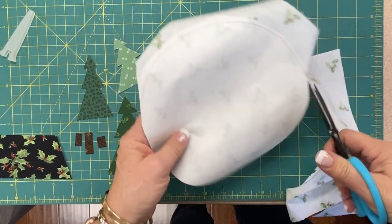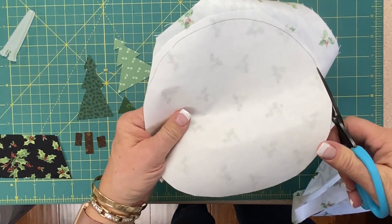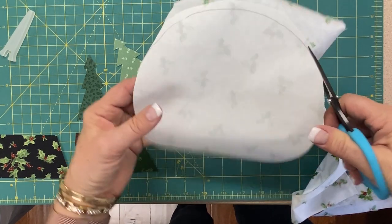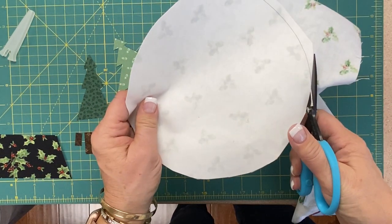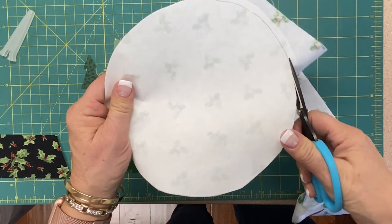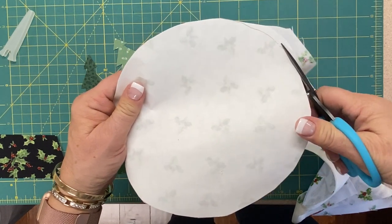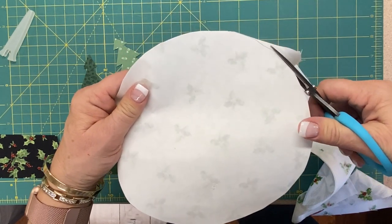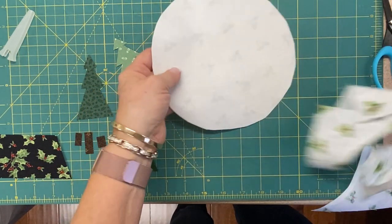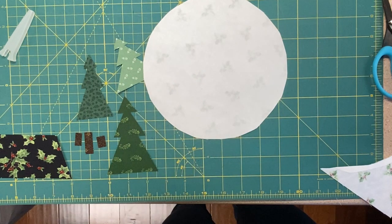Serrated scissors have teeth on one side — the top blade has teeth on it, the bottom blade does not. That is so that you can get them sharpened; they sharpen only the bottom blade. The serration holds your fabric, especially when you're doing a circle and cutting around. It holds your fabric so that it doesn't run away on you as you're cutting.